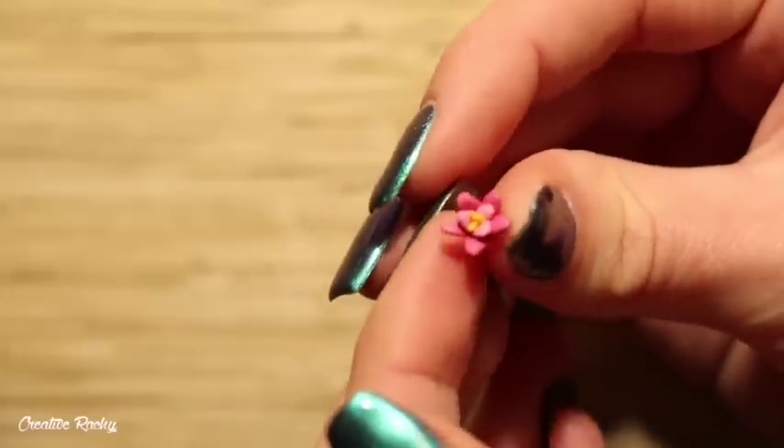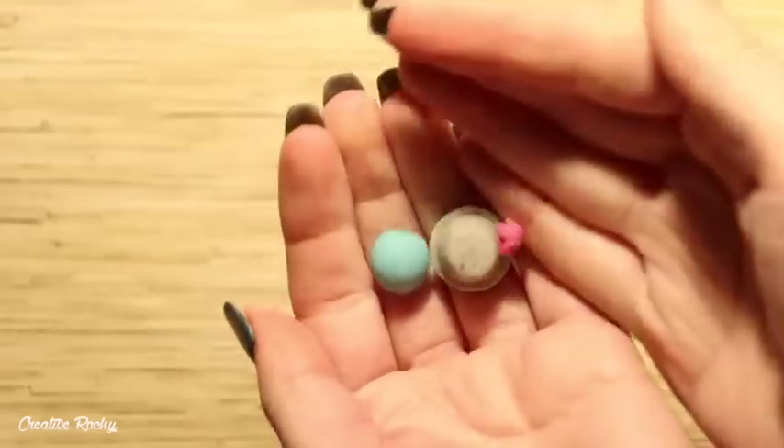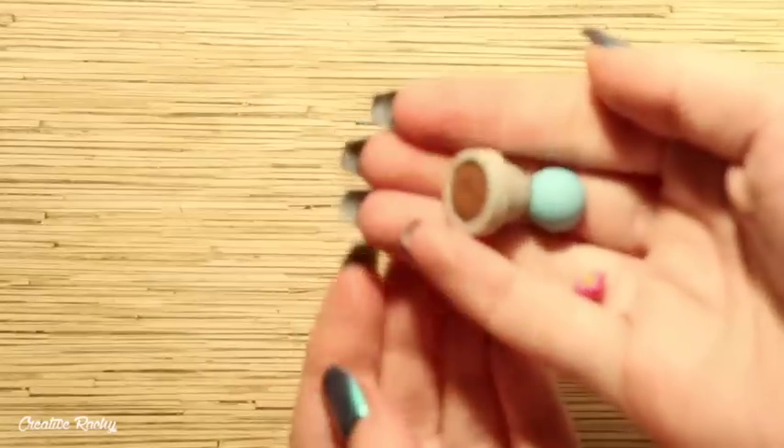Once I was happy with all my clay pieces, I then went ahead and baked them in my oven according to my package's instructions. Here they all are once they've been baked.